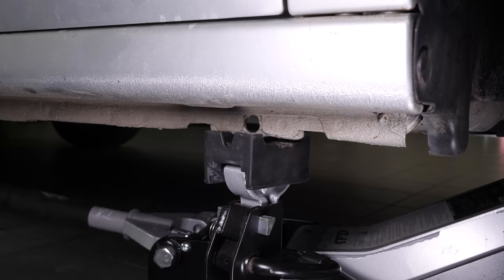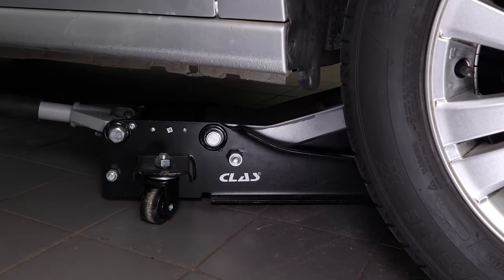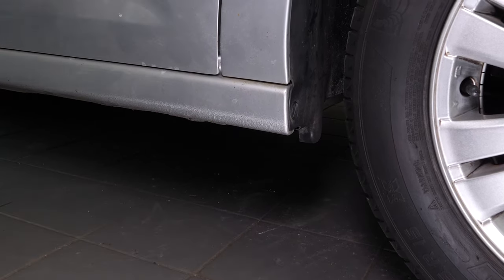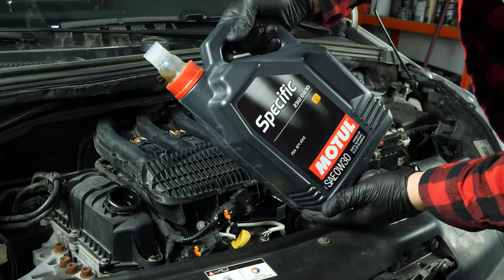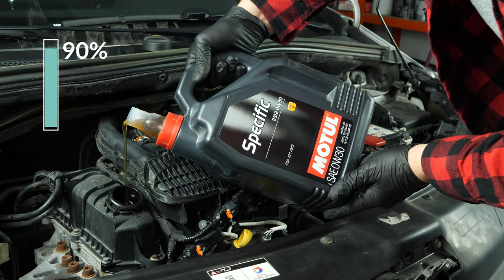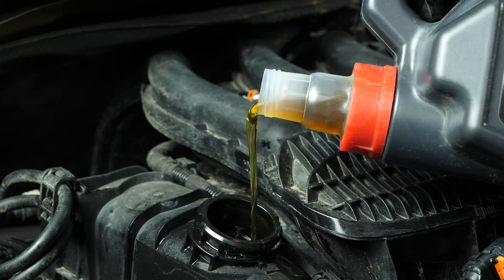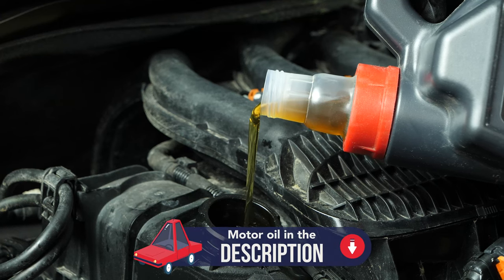Now you have to put the oil back into the motor. You have to be very careful and precise when doing this part of the job. Firstly, put the crankcase back in place. Then lower the car back onto the ground and check the oil level — this can only be done when the vehicle is flat. Now add the oil into the engine. Begin by putting 90% of the suggested amount. This will leave you a large enough margin to adjust the level of oil appropriately. You can find the exact amount of oil suggested for your car in the description of the tutorial.